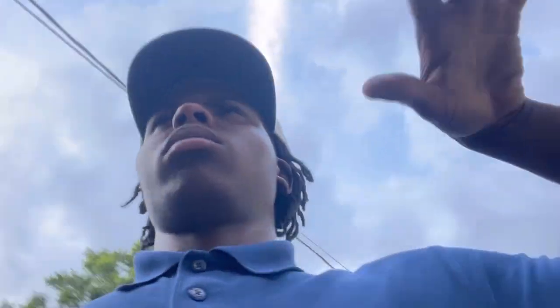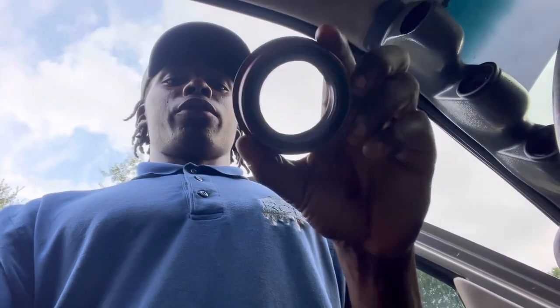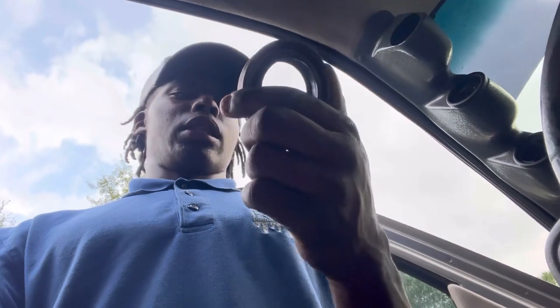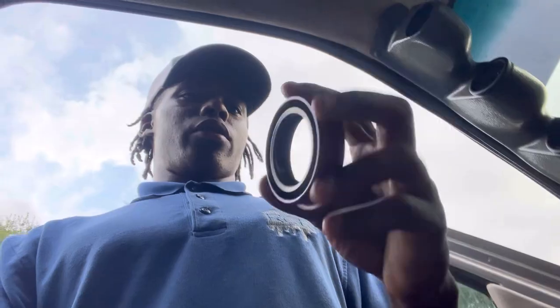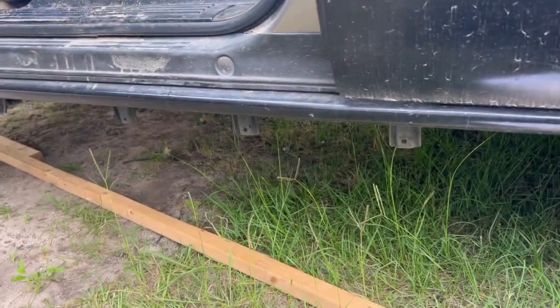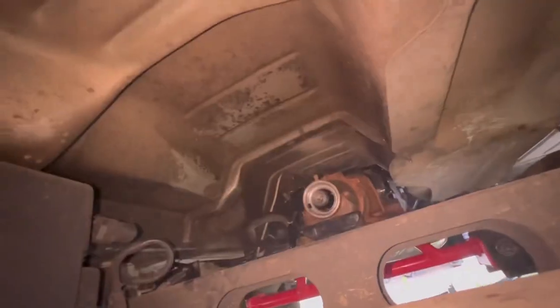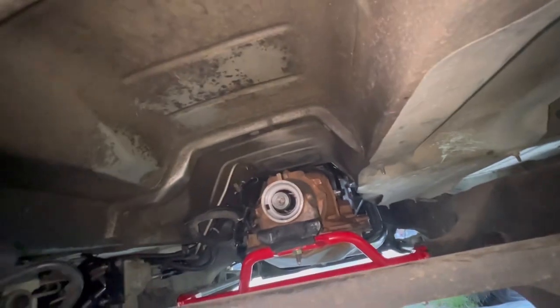The driveshaft is complete. I'm gonna go get the seal for the back of the trans, put that in. We got the original seal right here - we verified that the seal fits over the slip yoke. What I'm gonna use is some transmission fluid, a little bit around here so it can go in easier. What I like about this truck in particular is I don't have to use any lift.